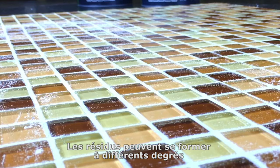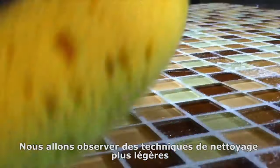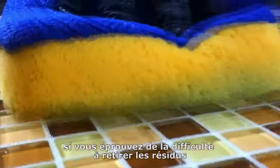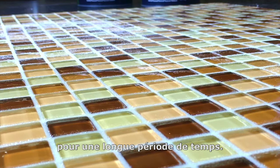Grout haze can occur in varying degrees depending on how the grout was cleaned during installation. We will look first at lighter cleaning options and move into more aggressive options that can be used if you have difficult to remove haze or if the haze has been left on the surface of the tile for an extended period of time.